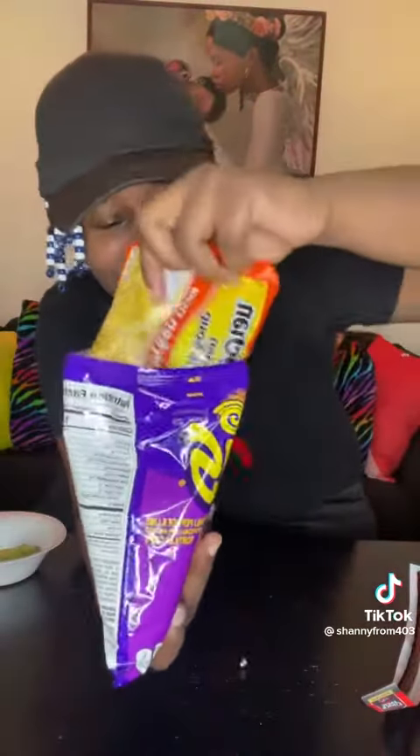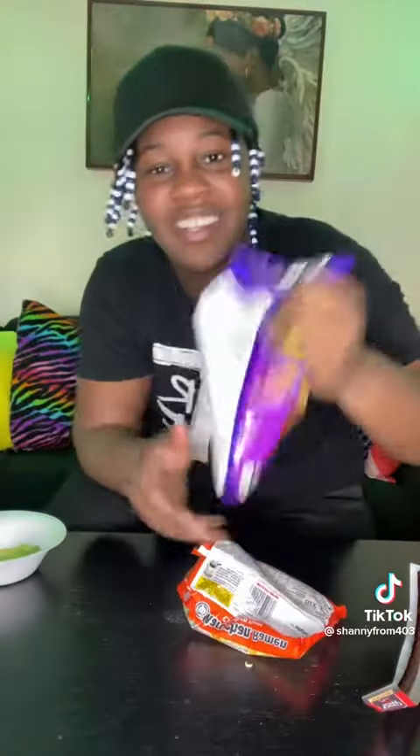Add your ramen noodles and shake. And for my favorite part, you're gonna add the Slim Jim — you know what I'm saying — you're gonna break it up and put it inside your bag, you feel me.